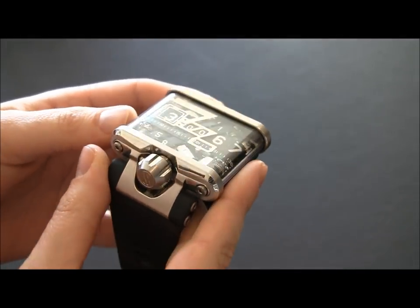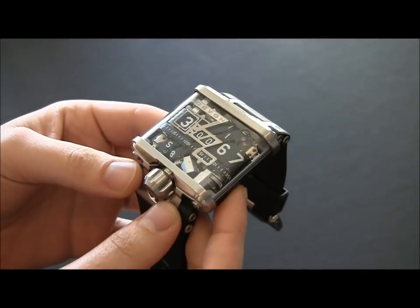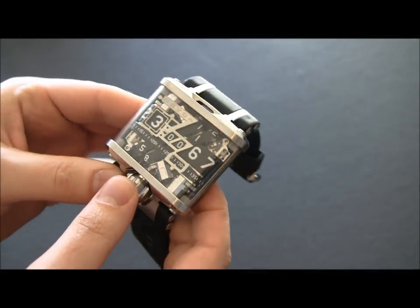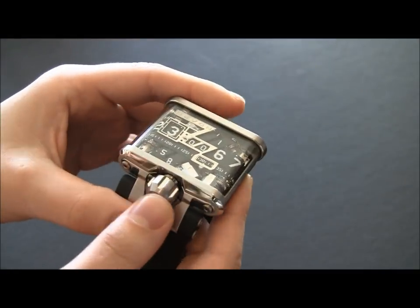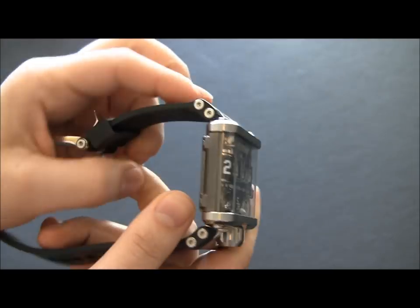It's really, really neat. The watch is in steel, and this crystal is — I think it's polycarbonate, not sapphire. Sapphire in this kind of shape would be really, really expensive. And while this is not a cheap watch, it's by no means a $100,000 watch.